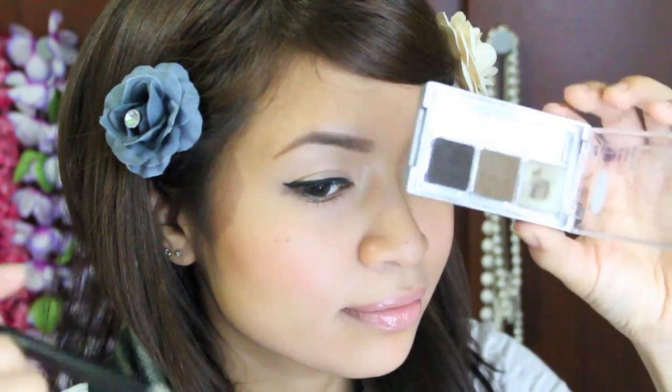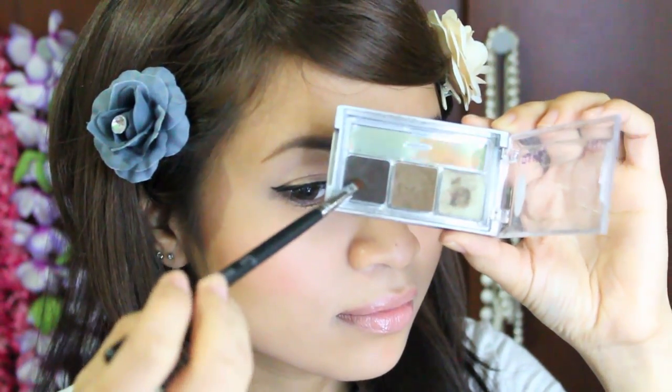Now to define the end of your brows, you want to use a darker eyeshadow color because in flash photography it does tend to get washed out and it looks like you have half an eyebrow. So I like to get the darker brown color and I apply this to the end of my brow.